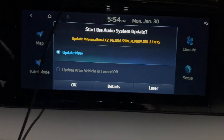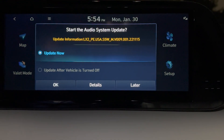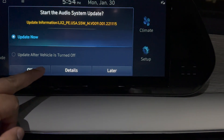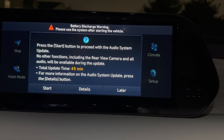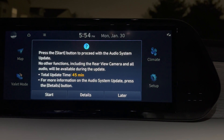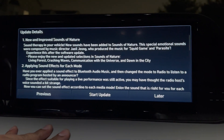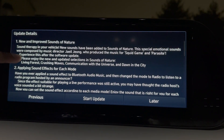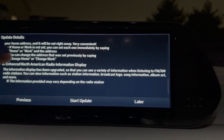Now it's reading the USB on the screen and brings up a screen that says 'Start the audio system update.' Let's go ahead and hit 'Update now.' It says to press the start button to proceed — no other functionalities will work during the update. Total update time: 45 minutes. If you hit 'Details,' it tells you what kind of updates are included.